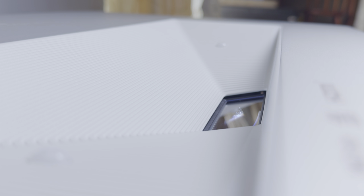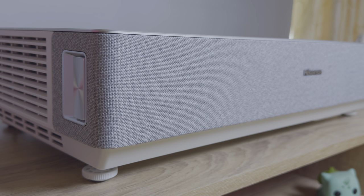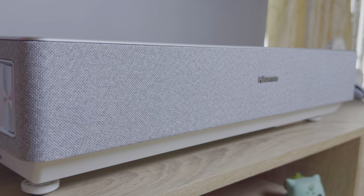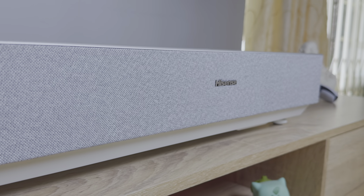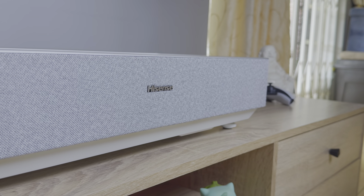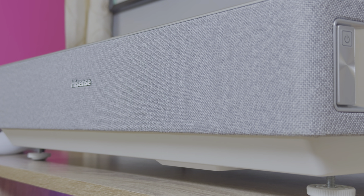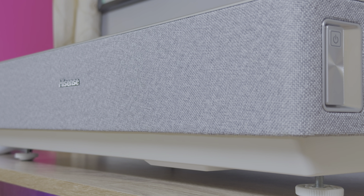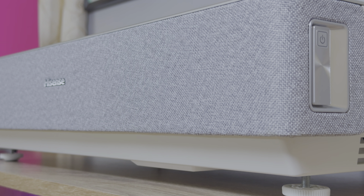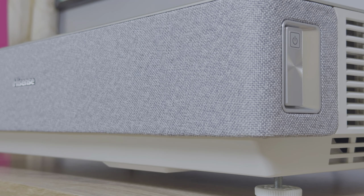The Hisense 100L5H unit itself has a refreshing new design. It boasts a clean light grey colour and has gotten rid of the rounded edges for a sharper rectangular design. The unit is distinctly a Hisense laser TV and the brand has done a great job creating its own unique ecosystem. On the front there's a fabric layer housing the 40W Dolby Atmos speaker system, a hidden white LED power indicator, and a brushed steel Hisense logo.